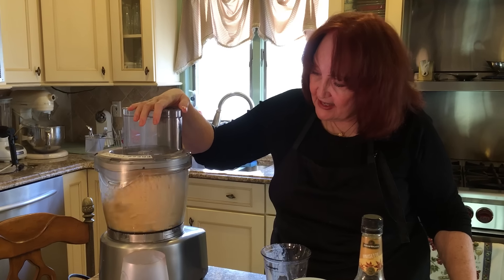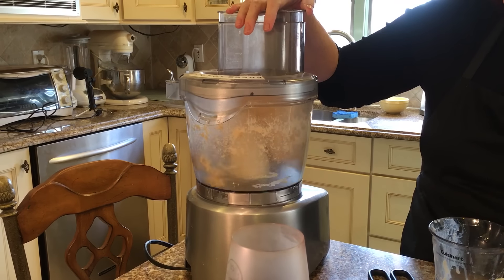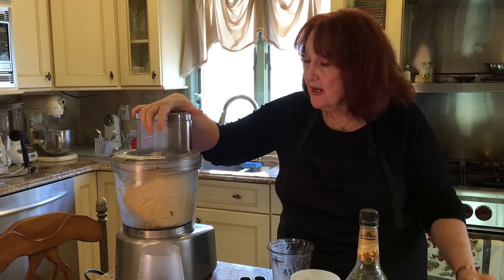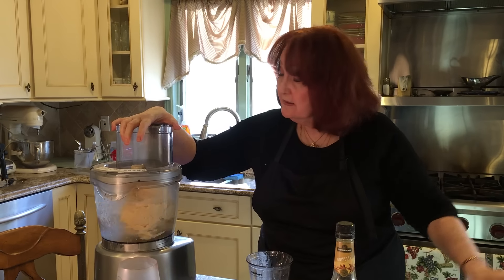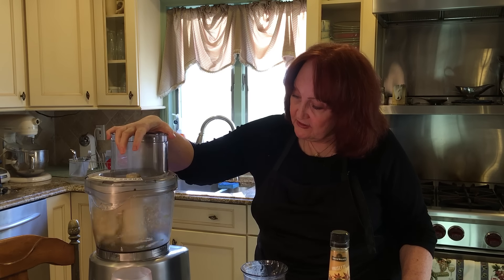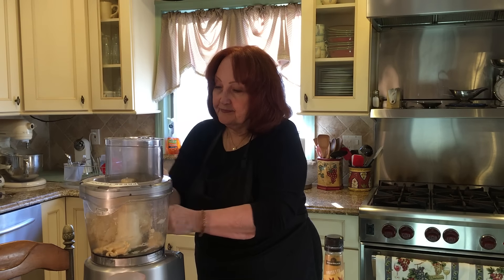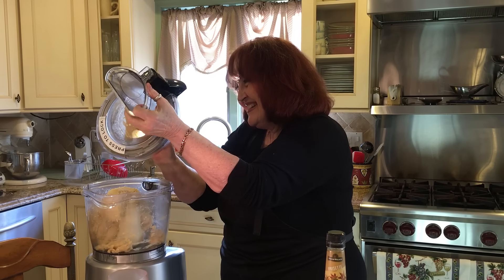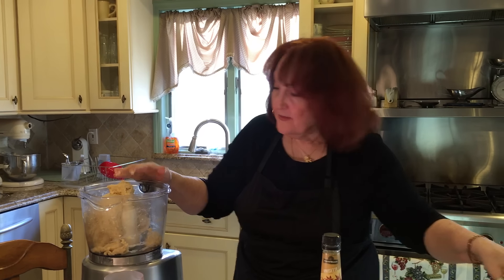Look at that beautiful dough — it's just great, perfect. See that dough coming together? Now I'll let it run on the dough setting. My machine has that option, but if not, you can just take it out and put it on the counter. I'm going to knead it just a little bit. I usually have about five and a half cups of flour total — the other half cup you use for the kneading.